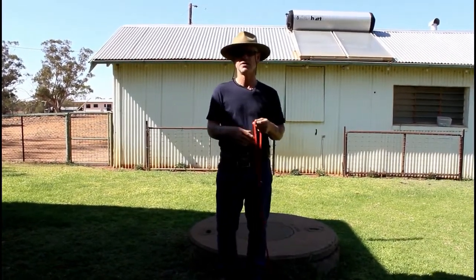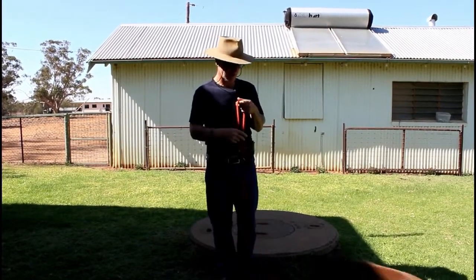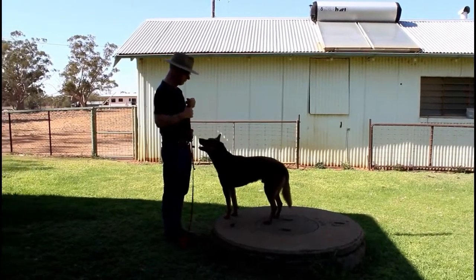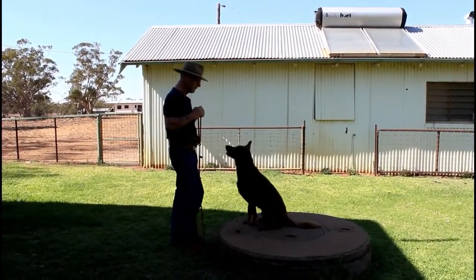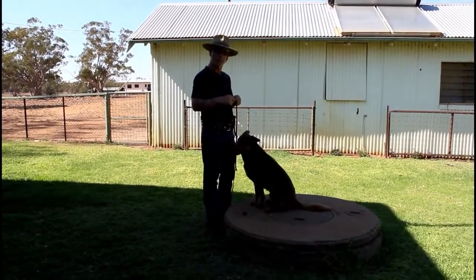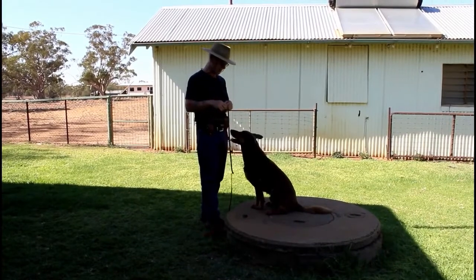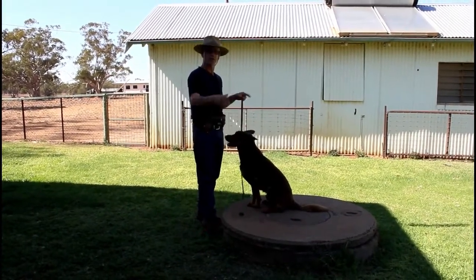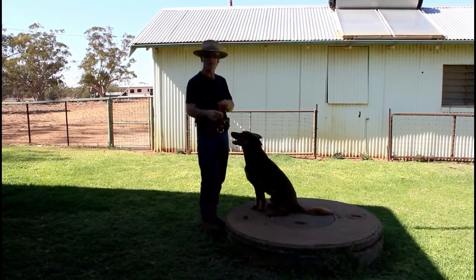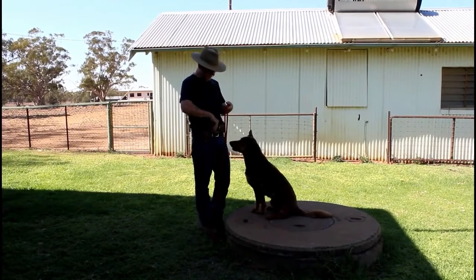Akuma, come to me. We've put him on the platform — we've spoken about platform training and stack training and the reasons why. All these expected behaviors are already starting to happen. So we're here to teach a collar command, but there's a whole bunch of other things happening at the same time.